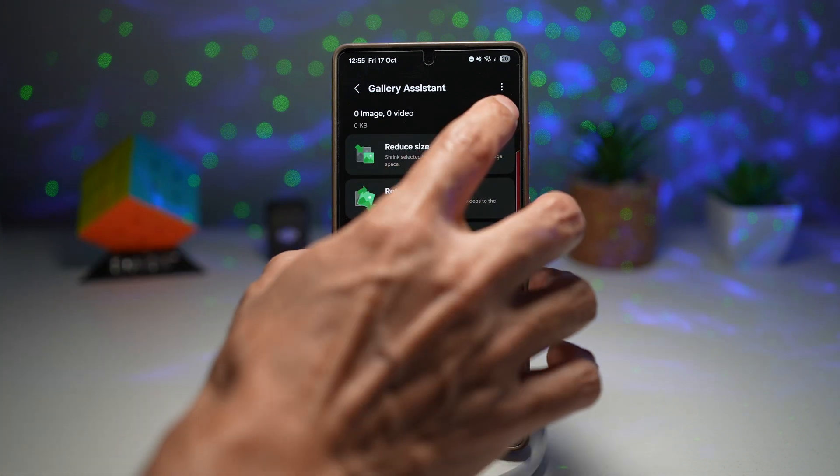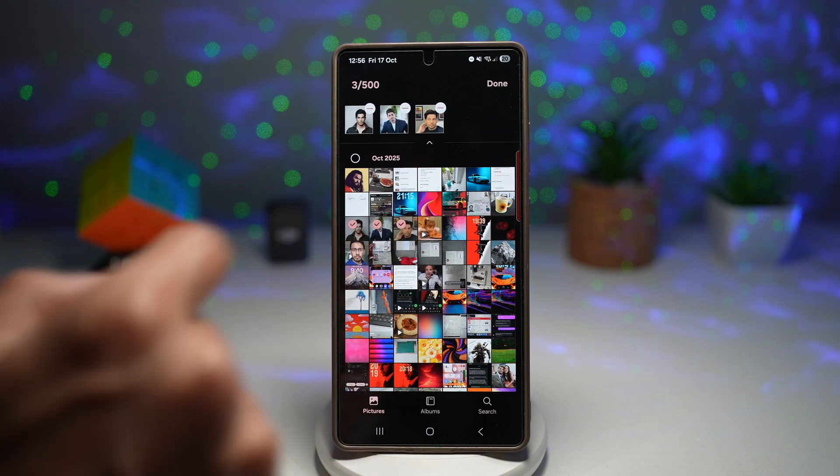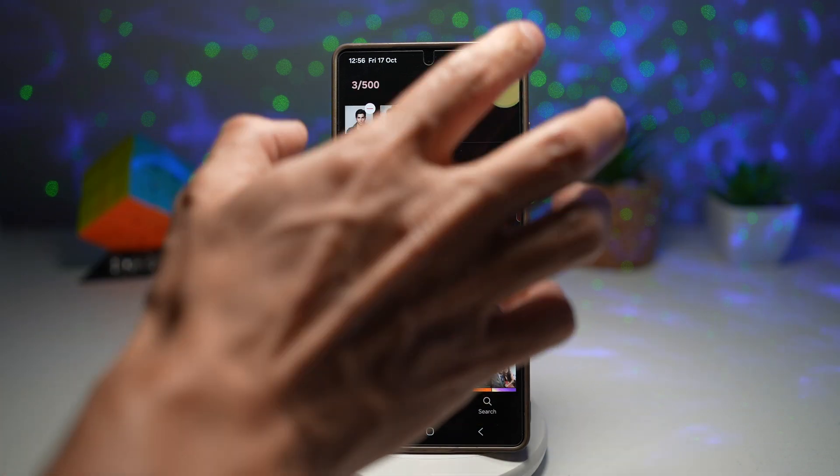Here we'll go ahead and just try it out — we'll tap on the plus sign and take some images. Let's say three images, which I've chosen here. Press done.